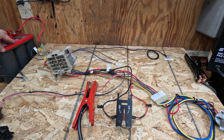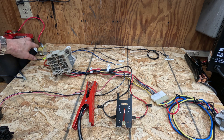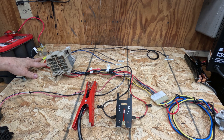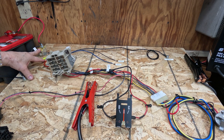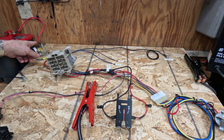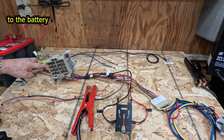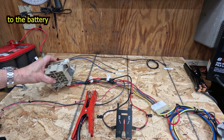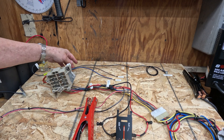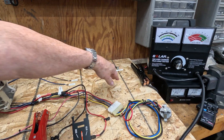Battery here — typical starter relay. Battery feed from the battery comes usually from the starter relay. Some configurations had the starter relay mounted at the firewall close to the bulkhead connector where the fusible link went directly to the bulkhead connector, and there was a wire run back out to the starter relay, but it's the same concept.